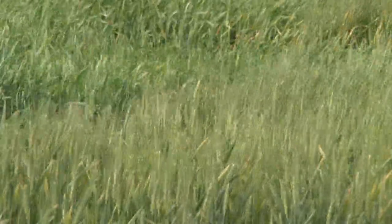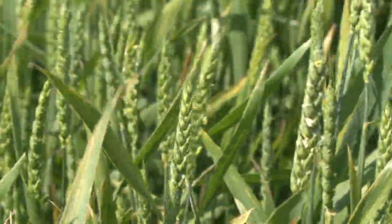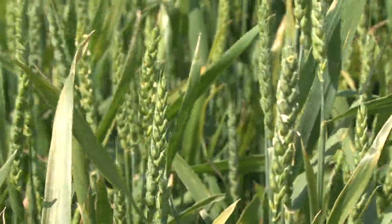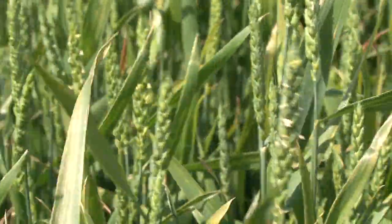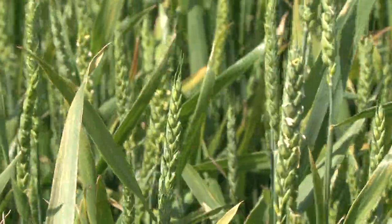There are some seed treatment insecticides that have to be applied before you purchase the seed, but those at the highest labeled rate help a little bit. They're systemic, so they can reduce the feeding. Probably the easiest thing is to try to treat the areas outside of the wheat field to reduce the grasshopper populations before the wheat emerges.